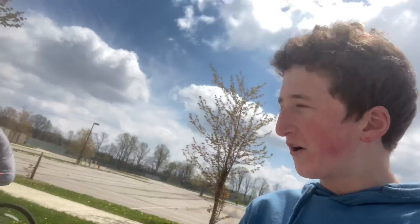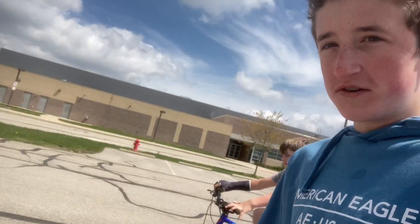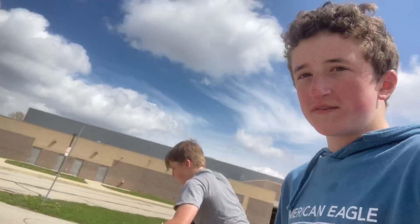Today's video is going to be part two of the VWI Creek series. We have Sammy and we're going to be trying to make some more trail. I'll see you when we're there.